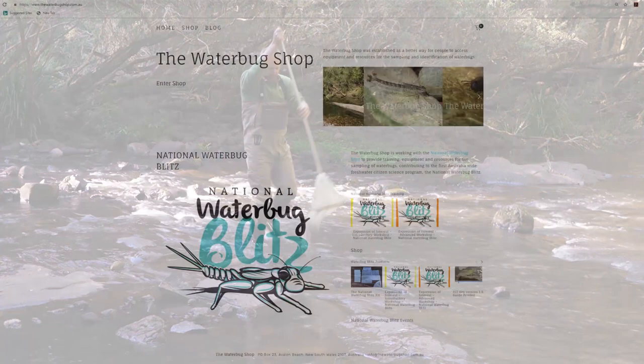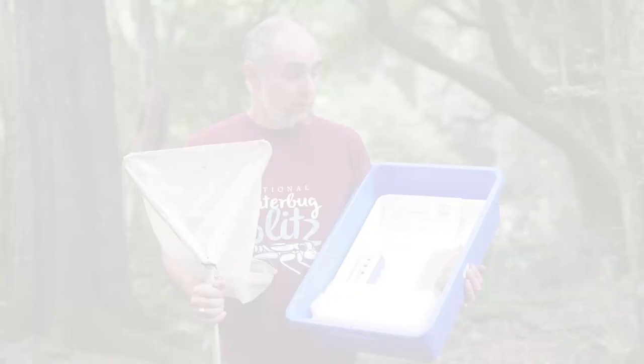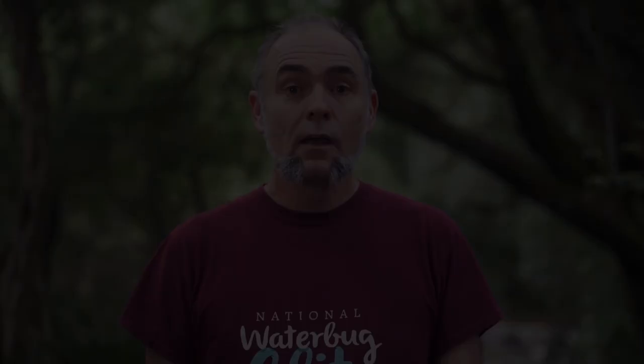All the gear you need is available from the Waterbug Shop and can be purchased at thewaterbugshop.com.au. The kit comes in a carry box, and it includes nets, trays, and sorting equipment. You may prefer to put your own kit together. If you make your own net, try for a flat bottom and holes in the mesh that are no bigger than a millimetre.